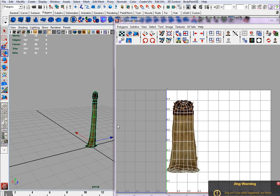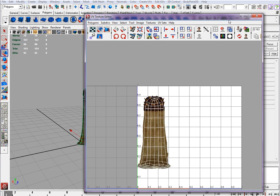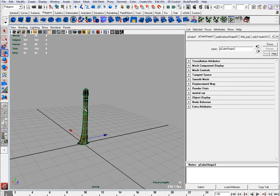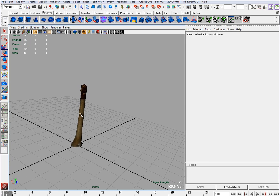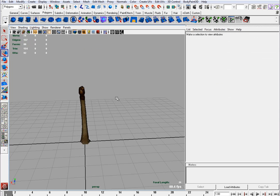All right you guys, it's kind of fun to do that. So now make sure you have normals on, like I showed you — that's your tree trunk.